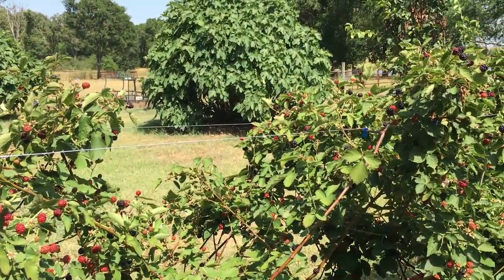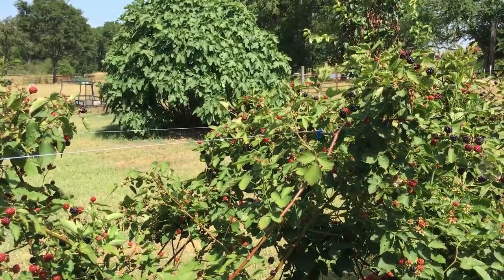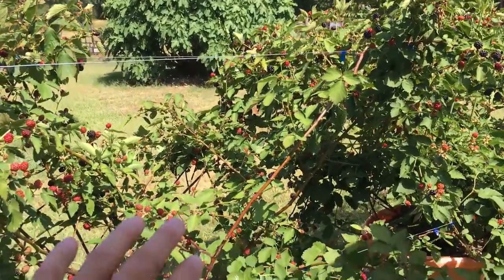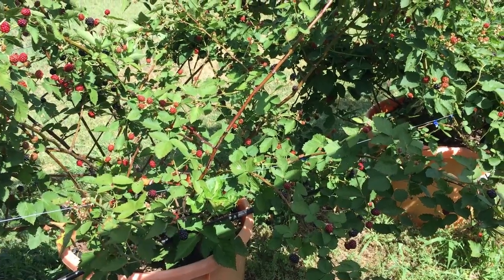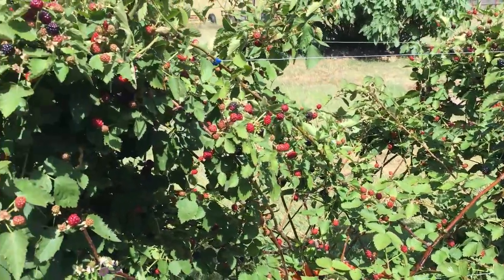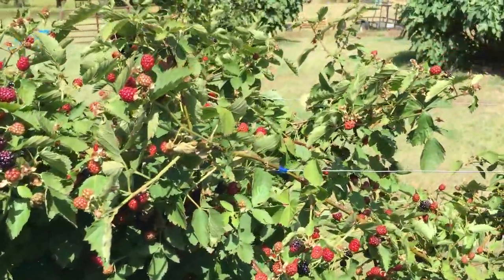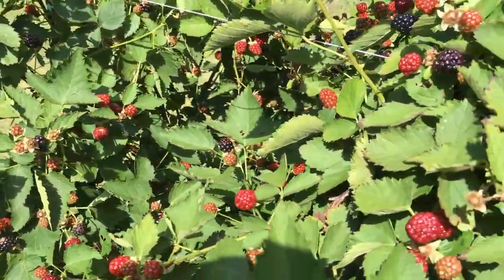This is the second year for my Poncas because Poncas are a floricane variety. I didn't get any berries last year from the canes because floricane blackberries produce berries the second year — those canes come up, they grow, they don't do anything the first year, and then next year they produce berries. That's a floricane, and that's typical of most blackberries except for the new primocane varieties that have been coming out in the last decade or so. Are the Poncas prolific? I believe they are — just look at the berries.